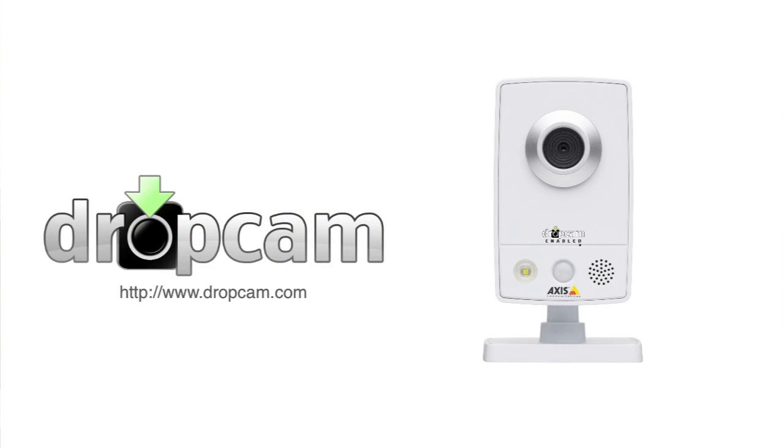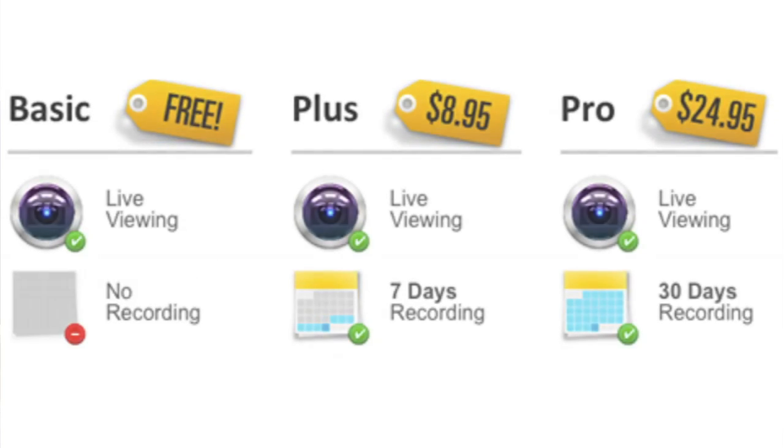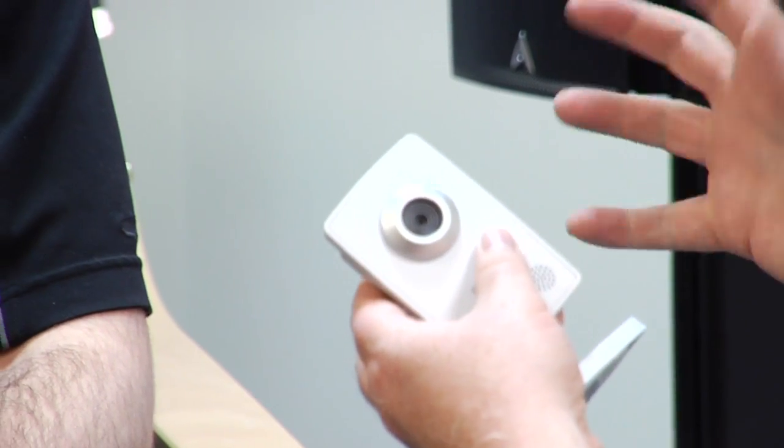We have two products — a video-only product and an audio-video product — priced at $199 and $279. We offer free live viewing and two recording plans: seven days and thirty days. The camera has both an Ethernet port and Wi-Fi, and the quality is the same either way. You start by just plugging the camera in, and from that point all configuration is done on the website — just enter your Wi-Fi network and password.